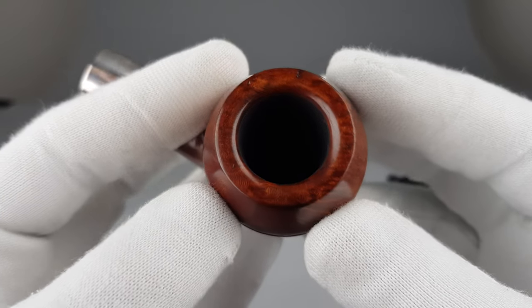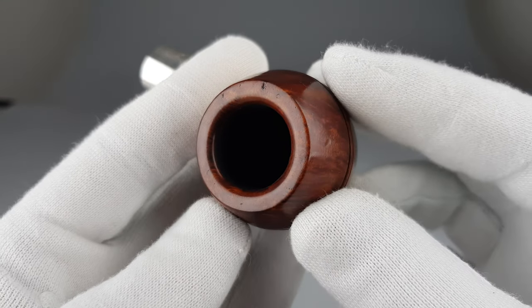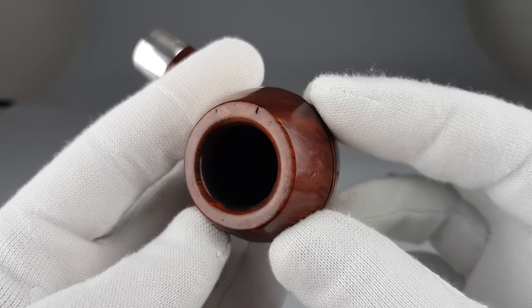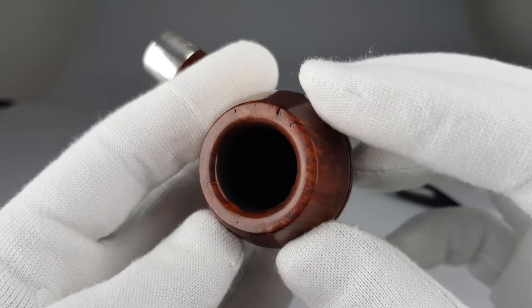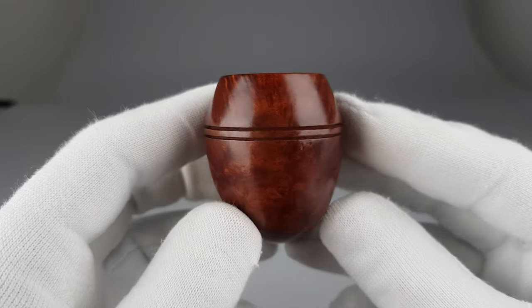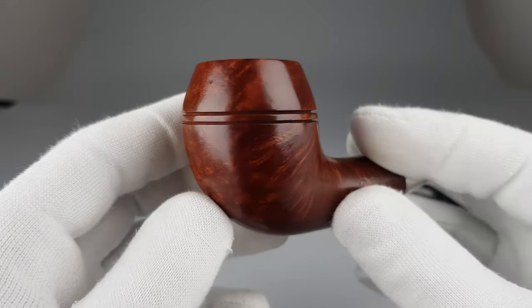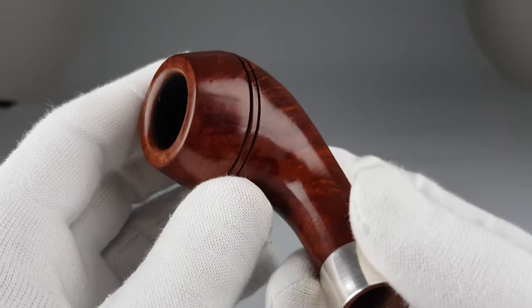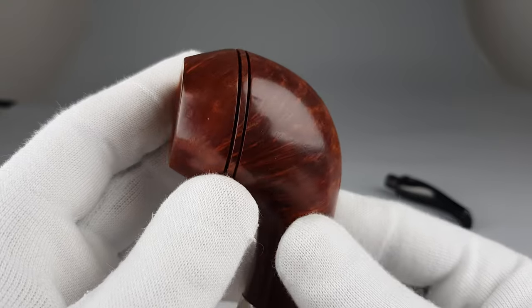There is some scuffing on the rim and this would be the most visible sign of wear. These are small dents but still it's scuffing there. Obviously this pipe went through some light or mild signs of wear.